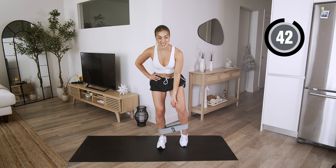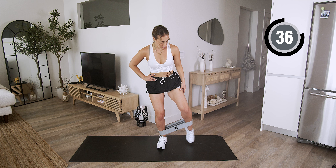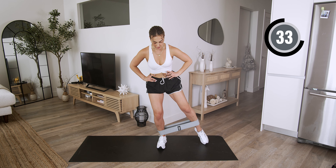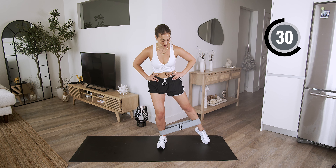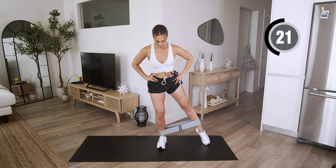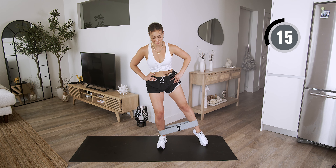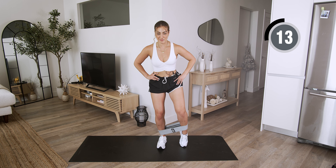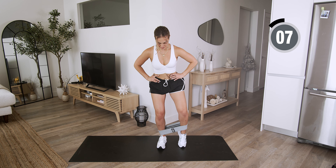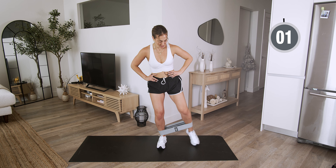Bring it out and bring it in. Keep that tension in that band. Find that resistance. In and squeeze — press down through that heel, push those hips back. You guys are killing it, keep going. I know it burns. You're almost there. You guys have 15 seconds — let it burn, you got it. Press your weight down in that heel, don't let that form get compromised.